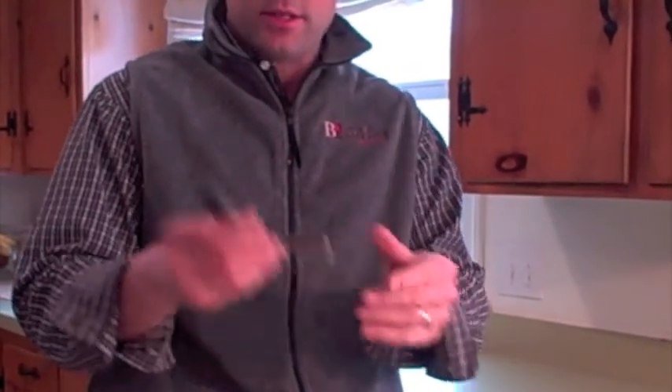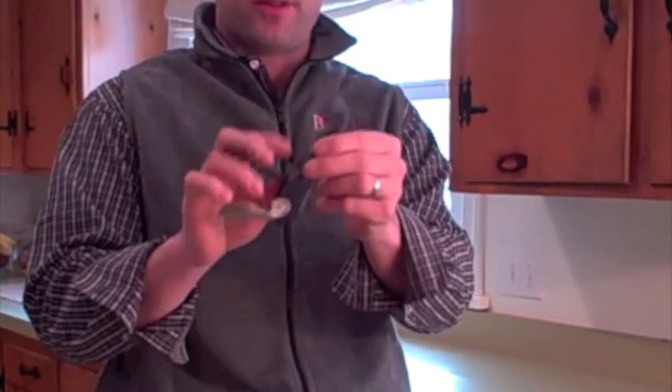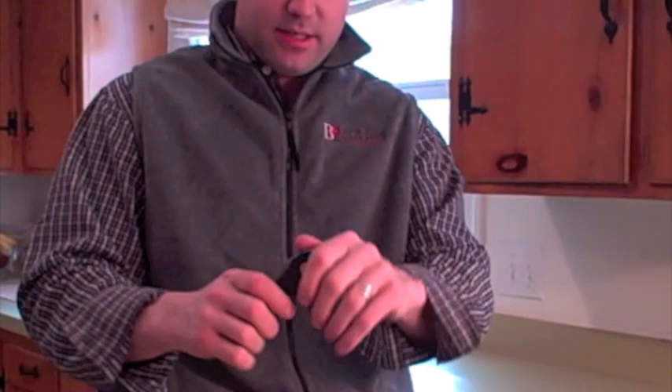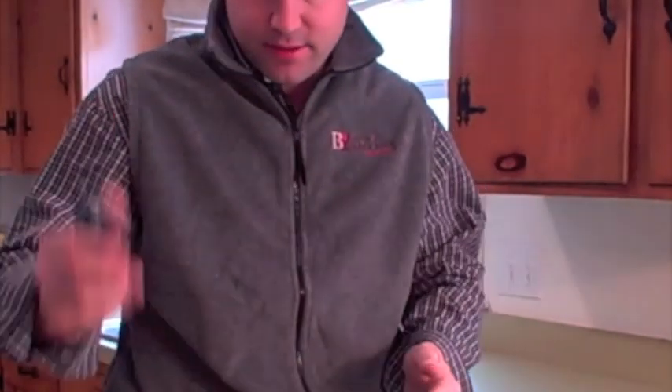This thing is what I traditionally use — just a regular wine key, like something you'd see a waiter or waitress with. It has a foil cutter. It's nice and easy, just leverage. Love it.